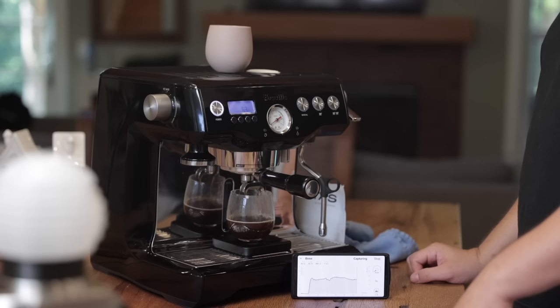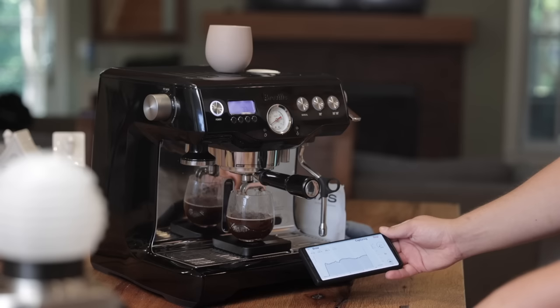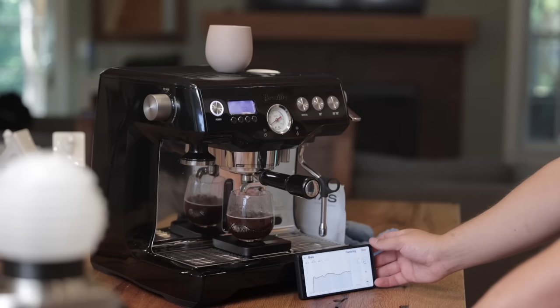We're past halfway on our extraction at about 60 seconds. We're going to continue to go — about 100 grams in. I did a 15 gram dose, just so you all know. We've equalized out at about 1.75 mL/s output flow, and we're going to hit this right on the money.